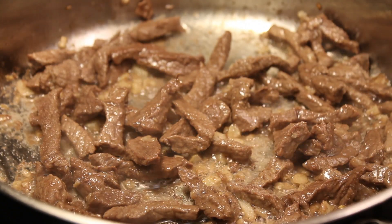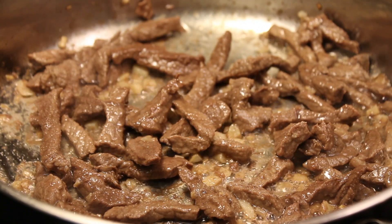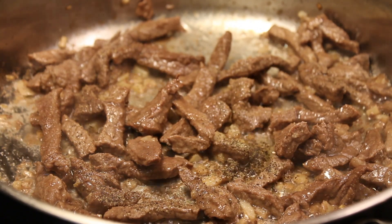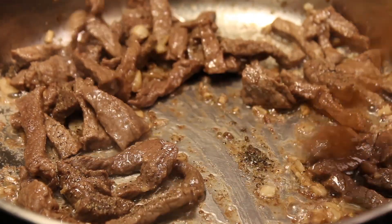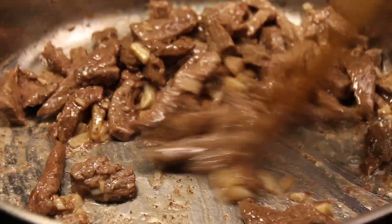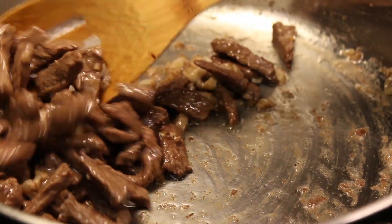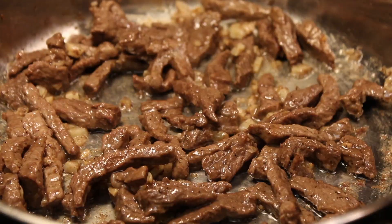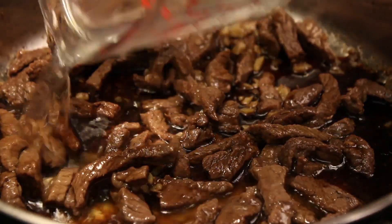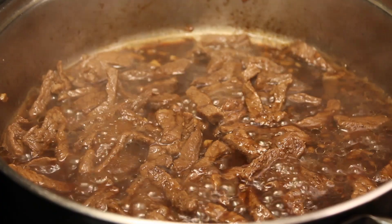All the exact measurements are in the description box down below so you can check that out — I also have a guide on the sauce mixture there. Then give it a good mix, and you are going to add in the sauce and water. Cover that for 10 to 15 minutes until the meat is soft.